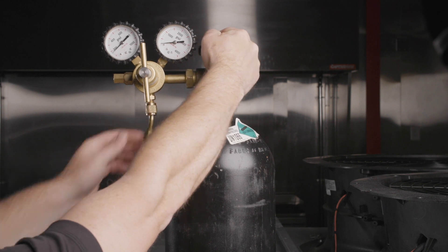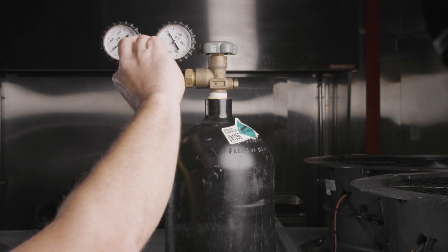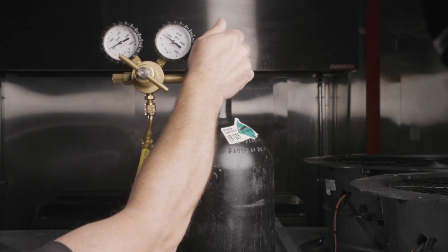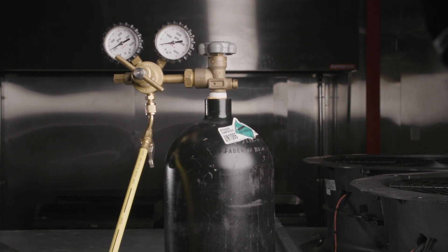Open the nitrogen cylinder valve and slowly wind the nitrogen regulator in to pressurize the system. Pressurize the system in stages of 50 psi increments. Listen for audible pressure loss at every stage and watch the gauge for pressure loss.